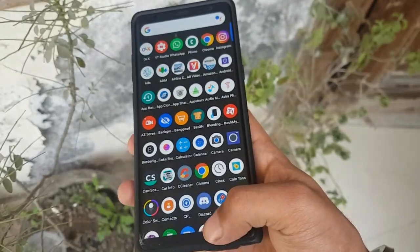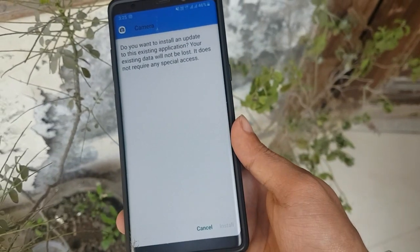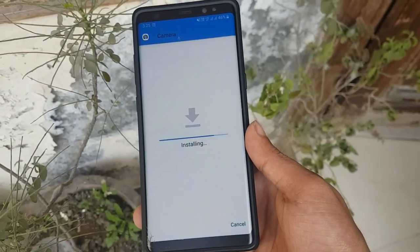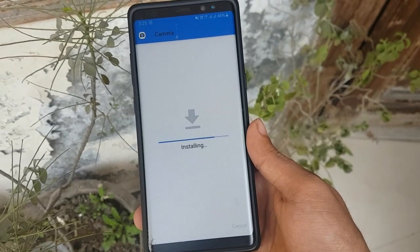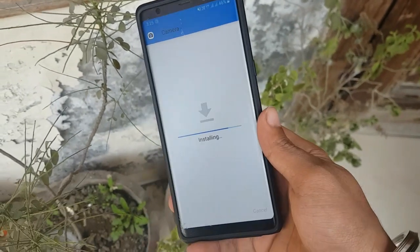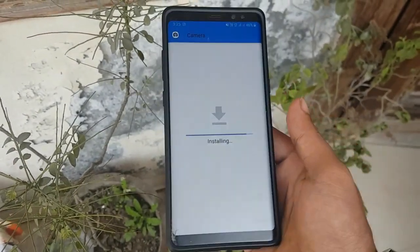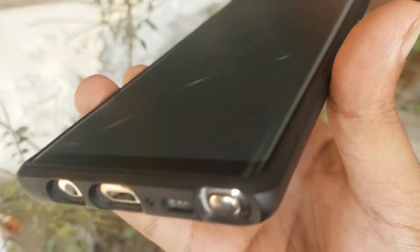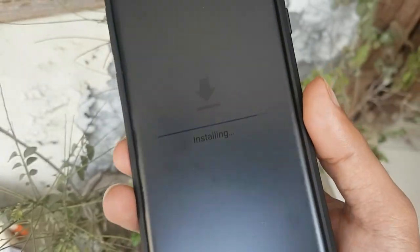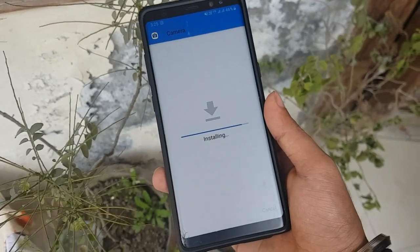The Google Pixel 3 camera app is ported to the Note 8. You will have to install the camera app and wait for the installation. As you can see, this is the Note 8. There may be some bugs in the camera app — portrait mode is not working and other features are not working, but Night Sight mode is working.